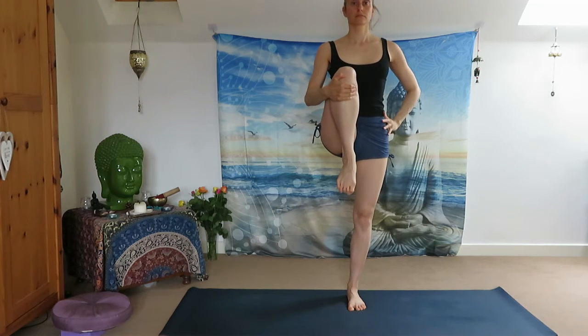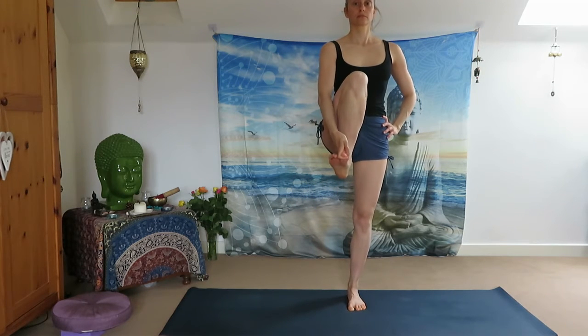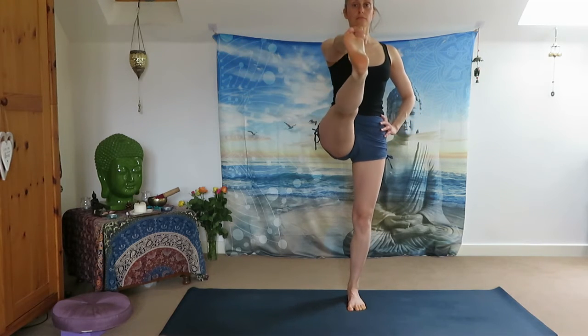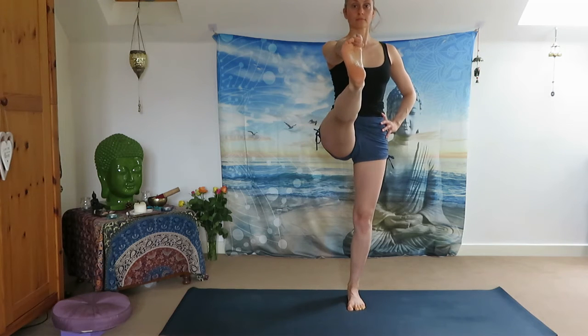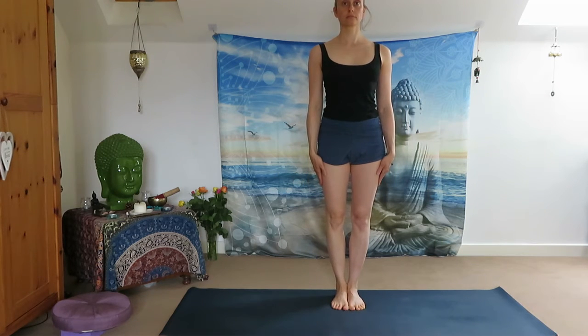We are going to practice Uttita Hastapadangustasana. Lift your right knee to the chest. Left palm on your left hip. When you are ready, open your knee to the right side — find your balance, or exhale come back to center. Grab your big toe and reach it out. Inhale, exhale, bring it to your left side. Look over your left shoulder, engage your core muscles, hips are square, and stay with your breath. Inhale, exhale bring it back to center, forehead close to the shin. Hold, exhale find your balance, lift up, exhale release all the way down. Arrive in Mountain Pose.